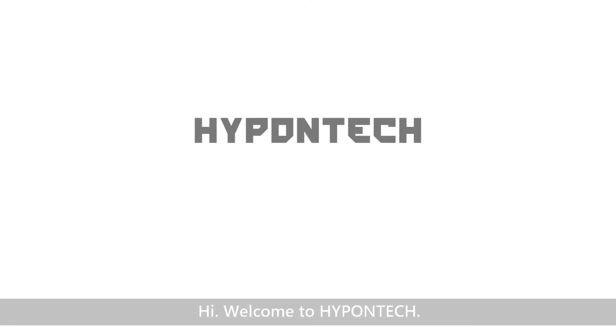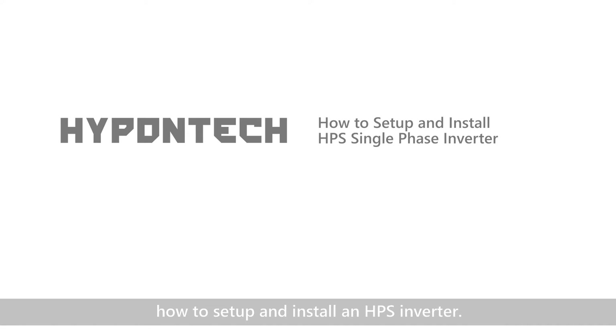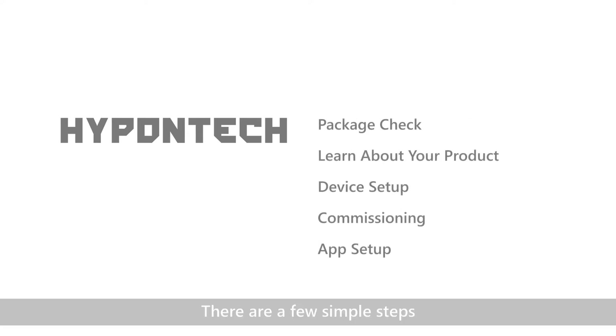Hi, welcome to HypenTech. We are going to show you how to set up and install an HPS inverter. There are a few simple steps.